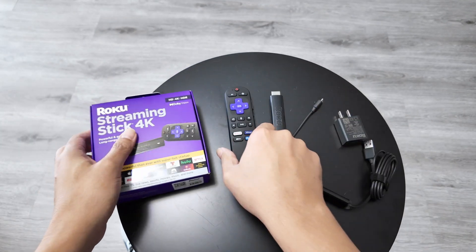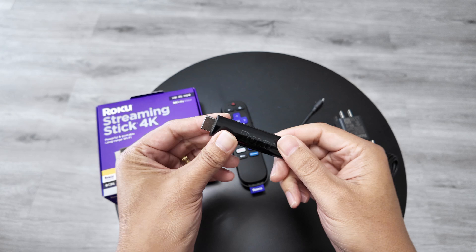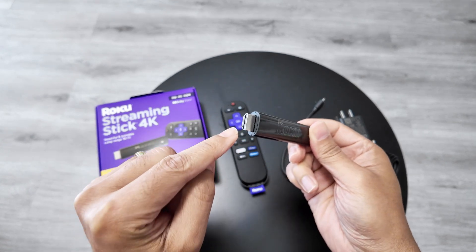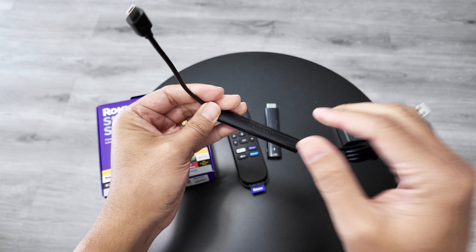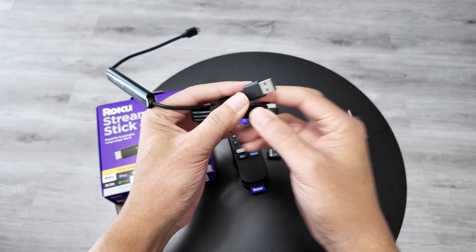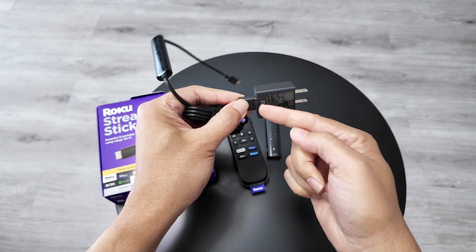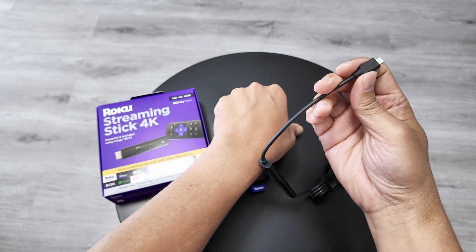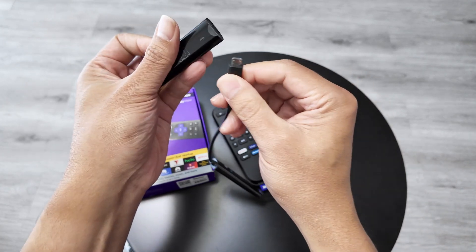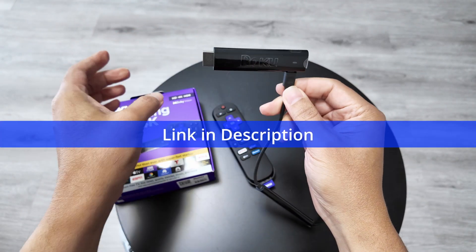I have everything unboxed — here's the remote control and then you've got the stick. You're going to connect it to the HDMI port on your TV. This is a receiver; it also comes in the box and you're going to connect it to power. It comes with a power brick like this one. You just need to check the correct way to connect it, then connect to an outlet, and this side you're going to connect to the stick — just like this.